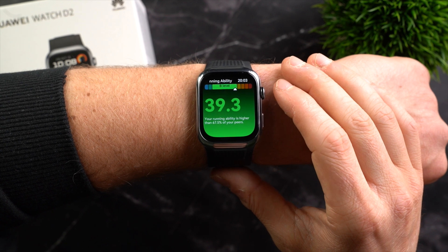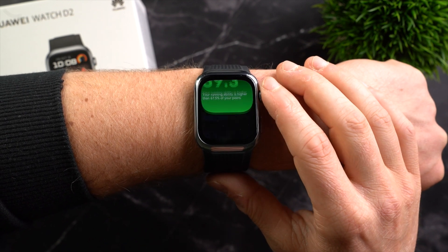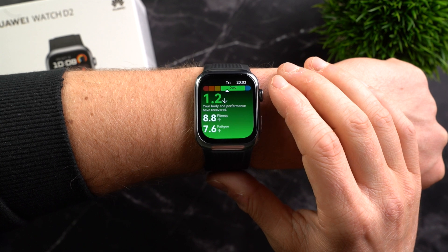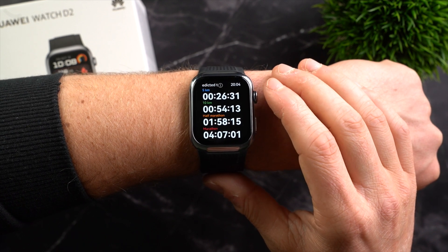Beyond training mode, there is also a widget for long-term training analysis. This shows the running ability index, allowing you to see your running performance compared to other runners, your training load, a training index, your recovery, VO2 max value, and forecasts for different running distances.